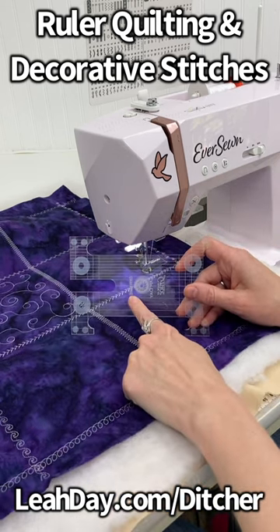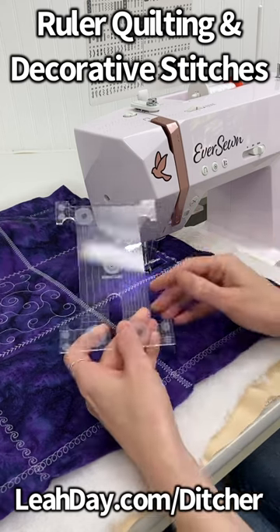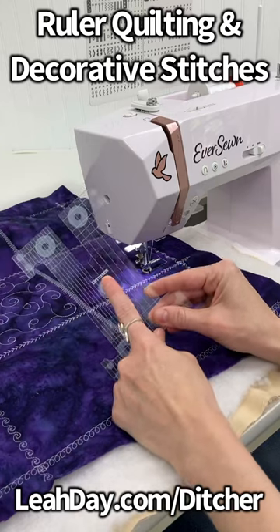Use something like these true grips so that way the ruler doesn't slip. Come and check out this ruler at leahday.com/ditcher.